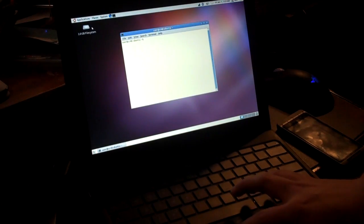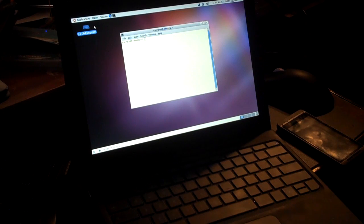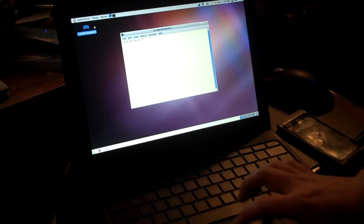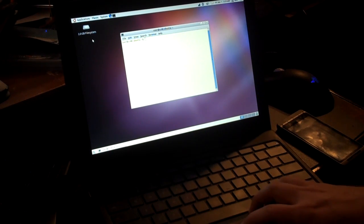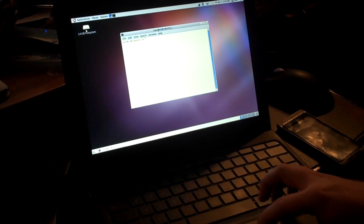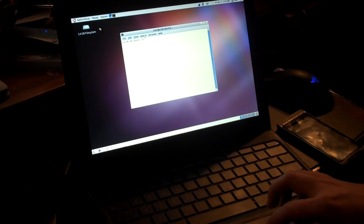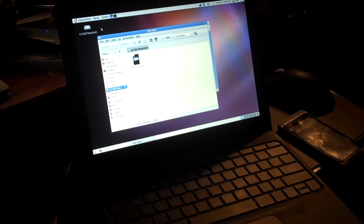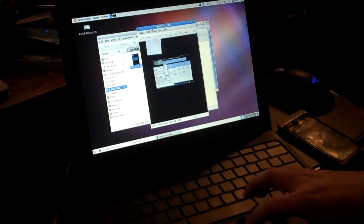I have a 2GB XD card in here. Let me mount it real quick. It takes forever to read, but there we go — it reads it. It's got one picture on there.